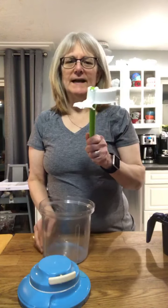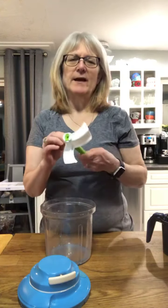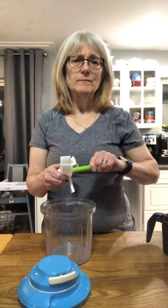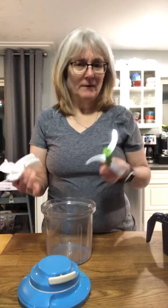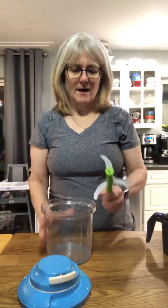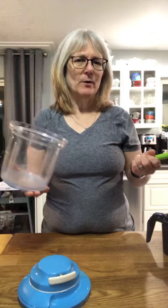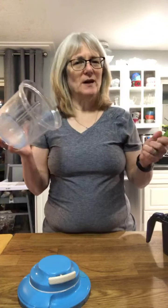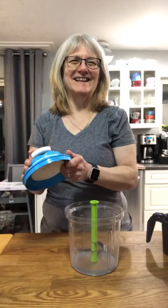The blade is super sharp, so always keep the cover on the blade. I make salsas with this, ice cream, guacamole — I use it for canning when I make my jams. I also use it for dips, chopping vegetables for soups and stews, chopping onions if you're having a big barbecue and need to chop lots of onions. Pickles, relishes — you name it, it's the cat's meow.